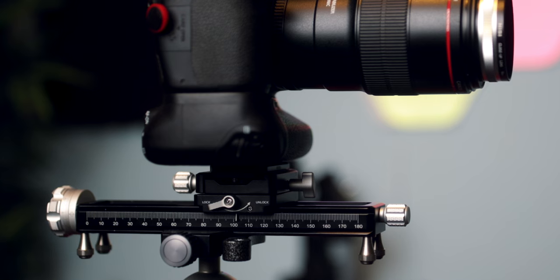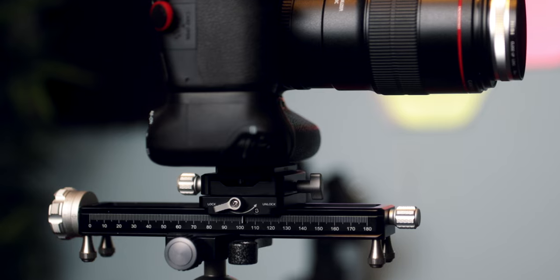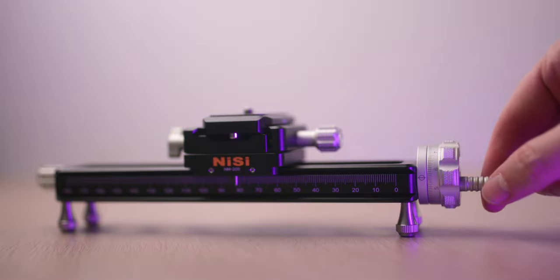Here you can see that I didn't even have to remove the foot nails — I could easily mount it onto the ball head of my tripod. Both the rail and the collapsible thumb screw knob have engraved index markings, and the stage travel per revolution is one millimeter. You can rotate it at even smaller increments, and I didn't notice any backlash at all, but we'll confirm that once we've taken the test shots.